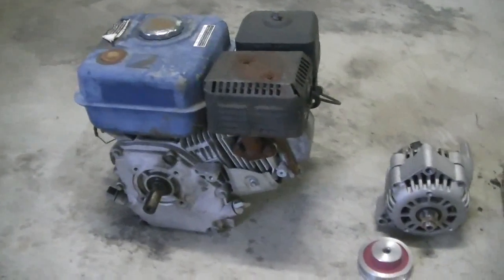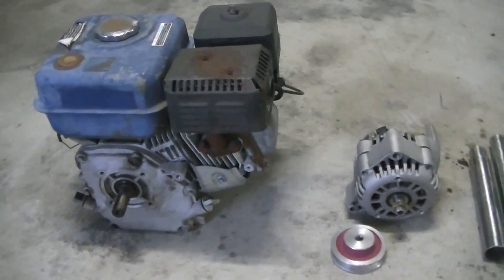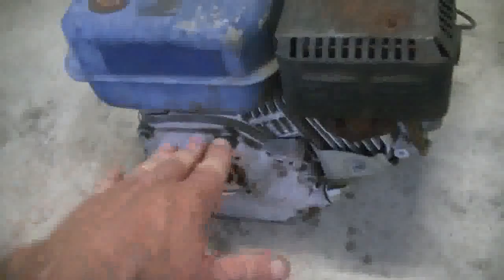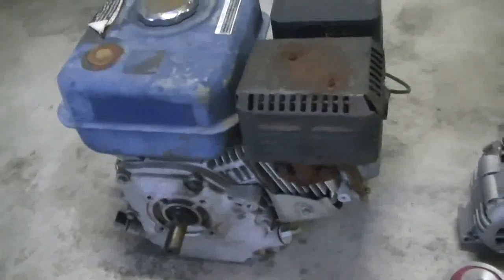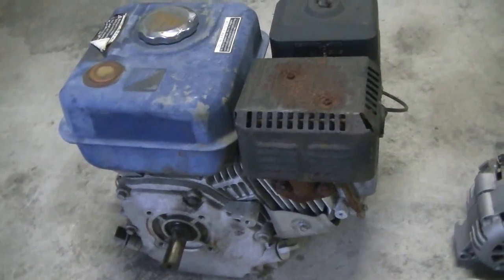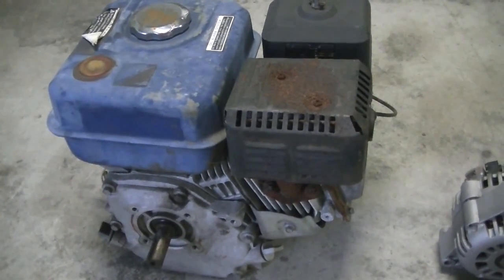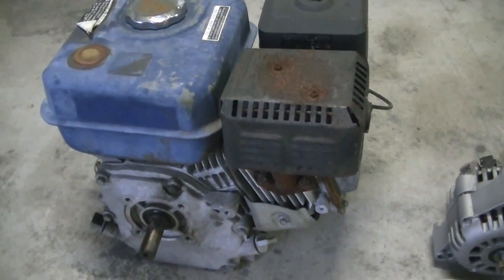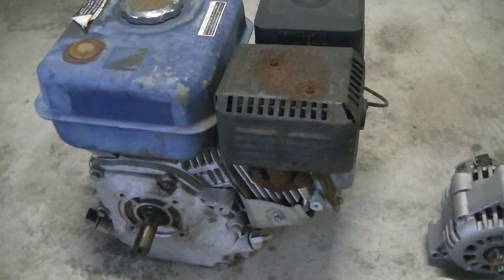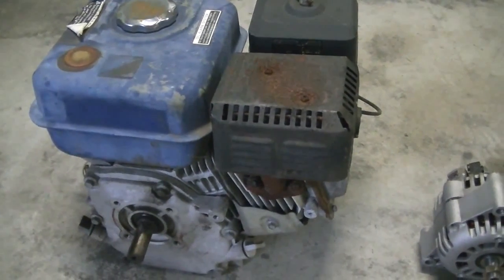Hi everybody, Tin Man here. This is the start of my HHO project. Here we have one of our donor motors - just a 6 horsepower stationary motor. To start with we're going to be running this as per normal on fuel so we can get some measurements and flow rates from the system once it's set up. Then when we've got the required flow we need, we're going to switch it over to hydrogen.